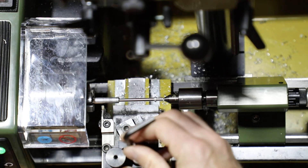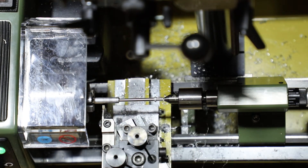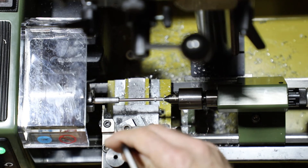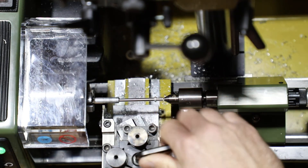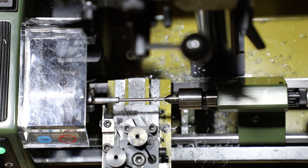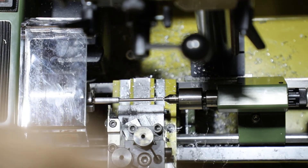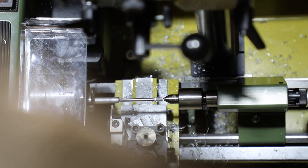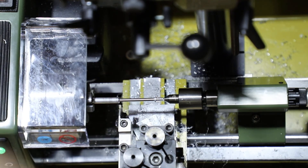Again make sure it's nice and straight. Looks like I have the wrong Allen key here — here we go, it's a 6. Again, don't over-tighten, just tighten so it's snug. We want to bring it back to where we want to cut, and now we're going to go ahead and make our final cut for the final part.